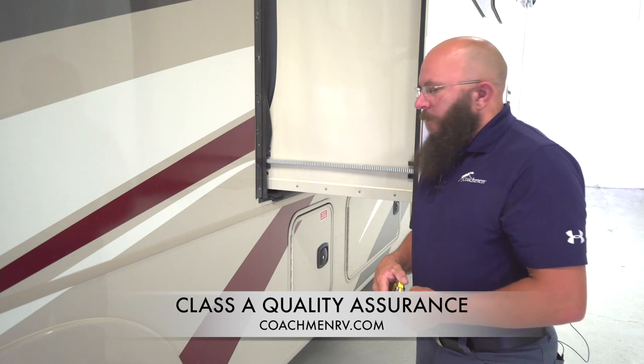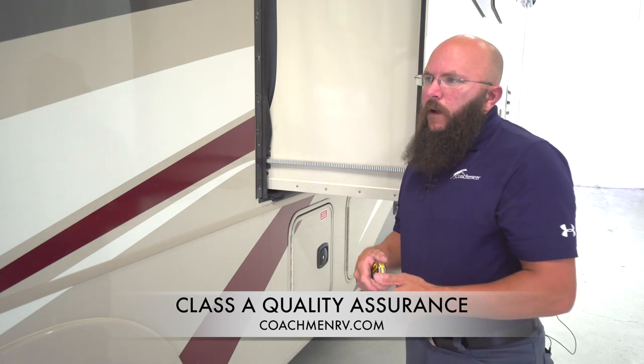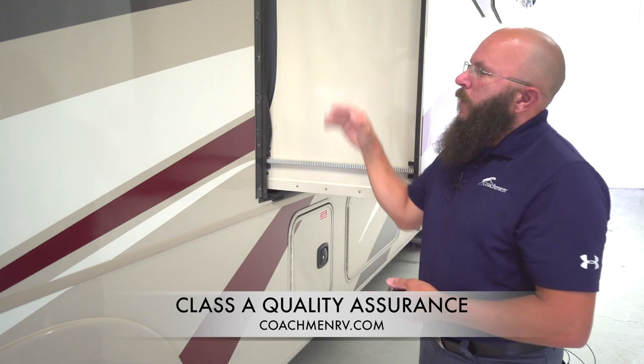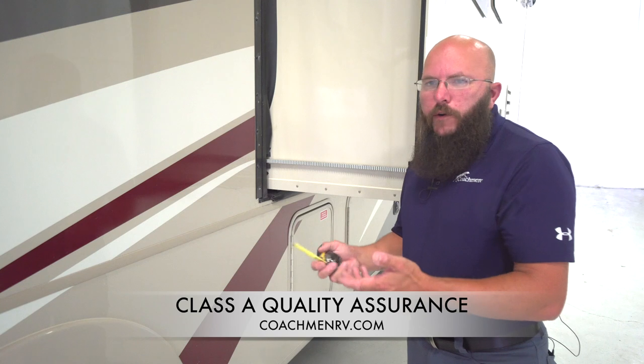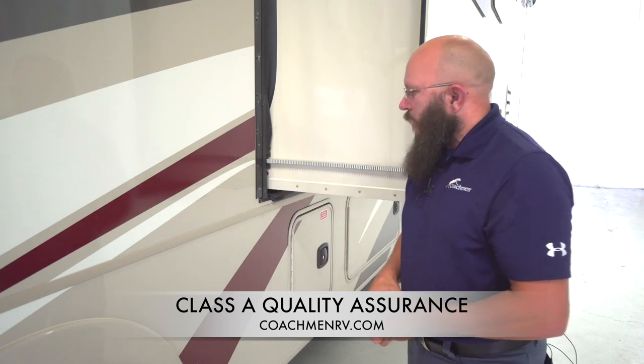Some of our earlier units didn't have those rollers. We've found over time that they really go a long way to help with the tip end of the room — not that the room won't run, but it really helps with the sealing process when the room closes all the way up. It's a good counterbalance — it moves the center of weight into the unit just a little more to control tip-over.